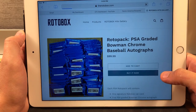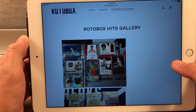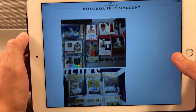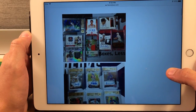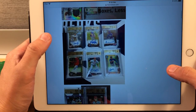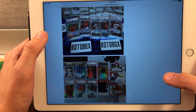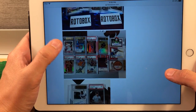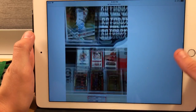Checking out their hits gallery — looks like there's some Trae Young action, Baker Mayfield, and what looks like a Trout rookie in there. These are probably cards they've already pulled in the past. Pretty cool stuff.